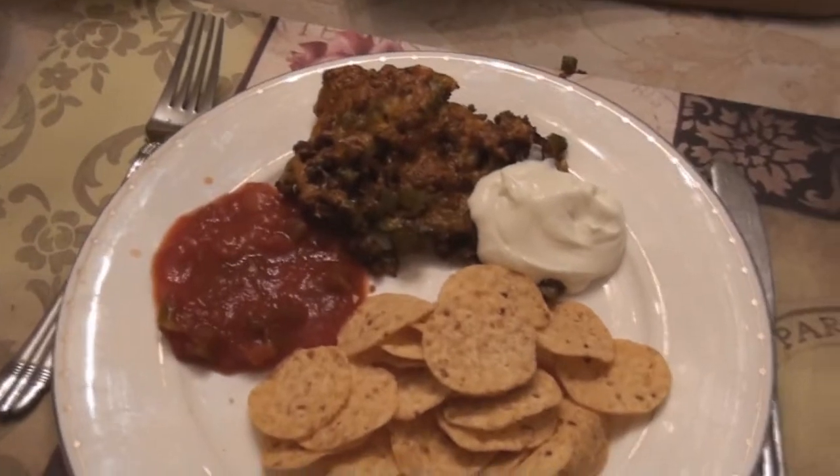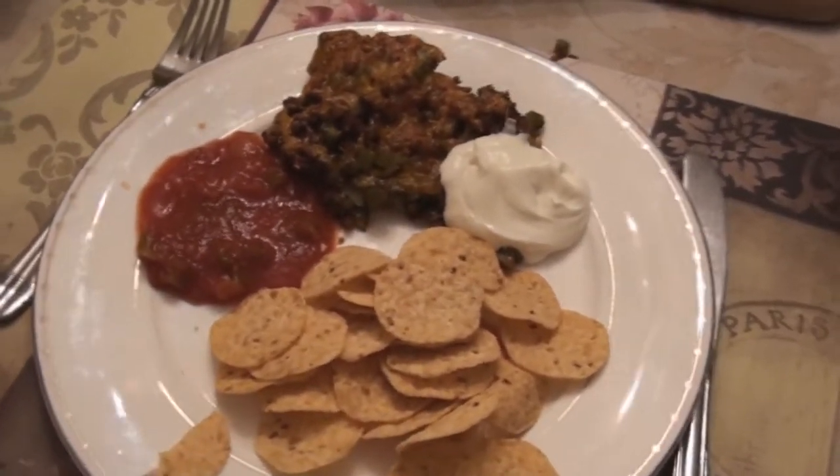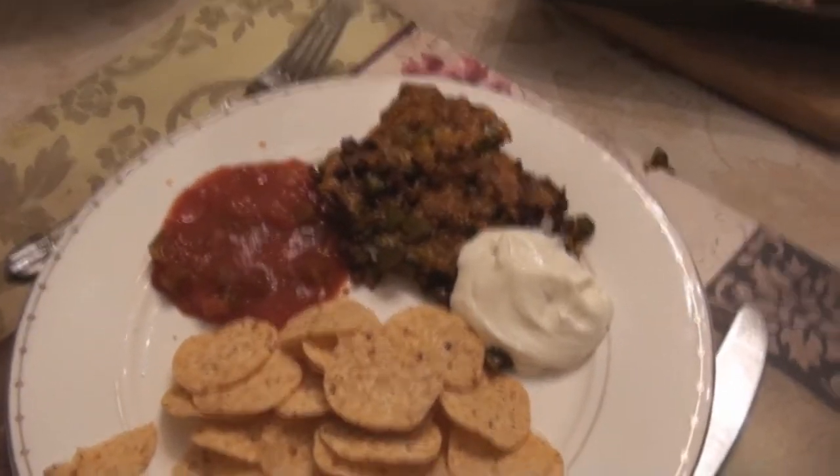Voila, there's the final product. The beauty of this method is each of your nachos stays nice and crisp and not all soggy. Thank you very much for watching. Hope you enjoy.